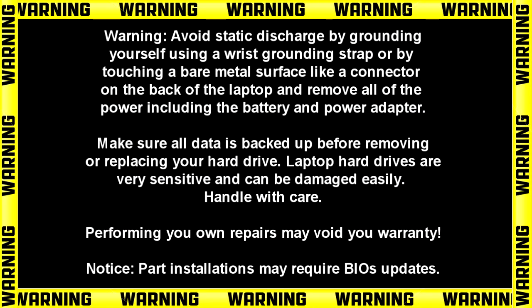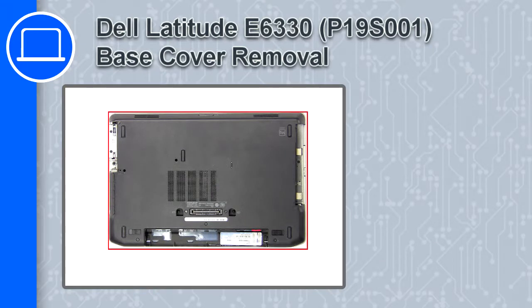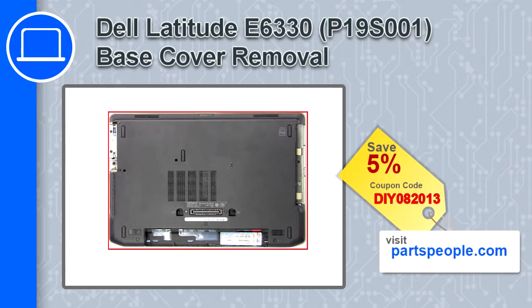What's up, this is Ricardo, and in this video I'll show you how to remove the base cover from a Dell Latitude E6330. If you're looking for parts for this laptop, go to our website and use this coupon for a 5% off discount.